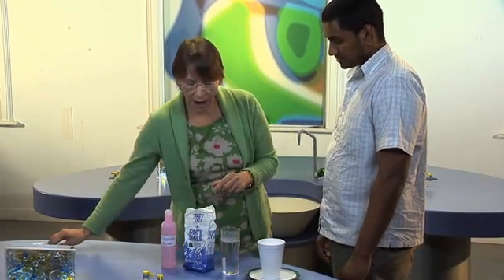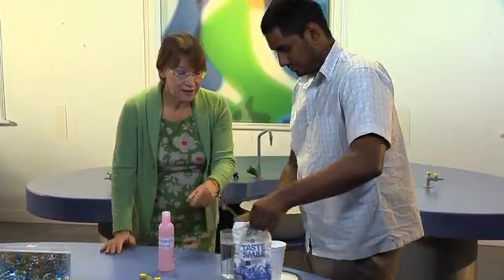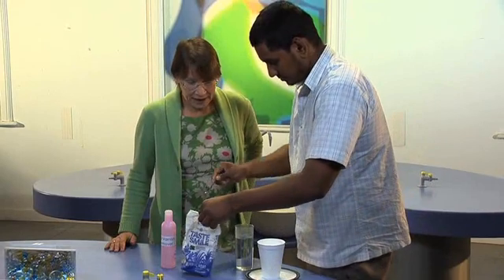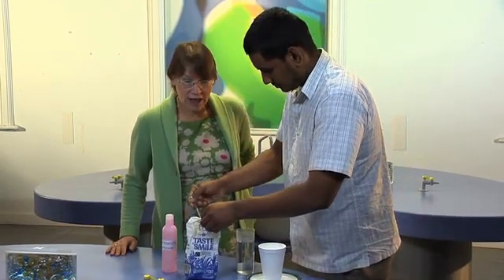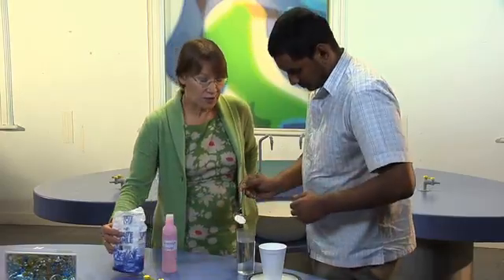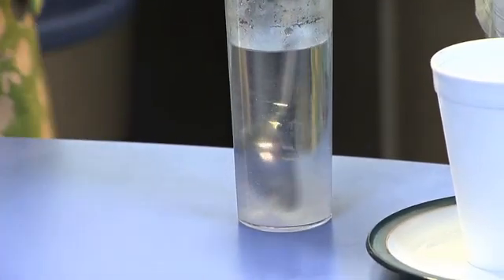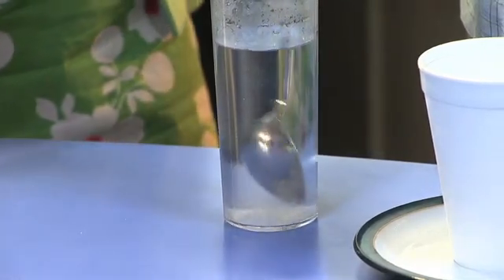So first of all, I want you to dissolve some sugar in water — a spoonful of sugar in this glass of water here. I've made the water a bit hot so that it dissolves more quickly. And you'll also find that if you stir it, it dissolves more quickly as well. It won't take long before the sugar disappears.